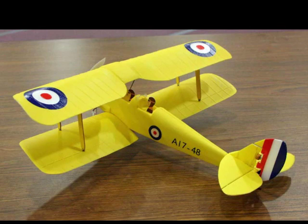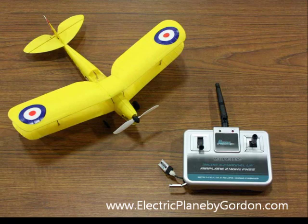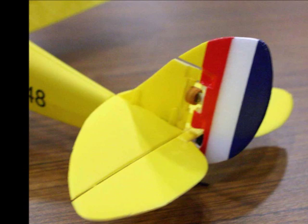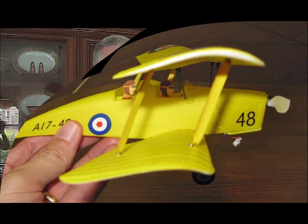Ares did a great job capturing the character and essence of the Tiger Moth in this micro three-channel radio control model. On the front view you can see the distinctive aft sweep of the wings and good capture of the nose. Top view of the model with the included 2.4 GHz transmitter, which has a built-in charger for the 50mA lithium polymer battery. The Tiger Moth uses a magnetic actuator for the rudder to save weight, and there is a linear servo inside the fuselage to control the elevator for pitch control. A view of the side of the de Havilland Tiger Moth shows the distinctive airfoil shape, all part of the careful design of this model.